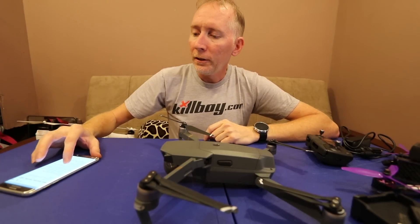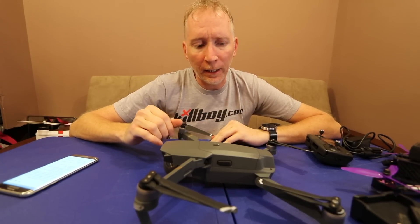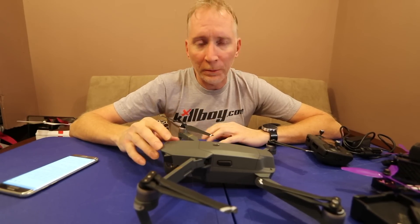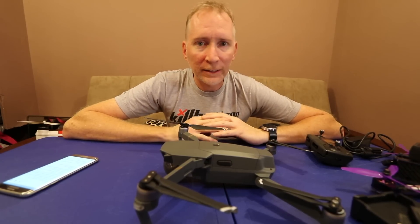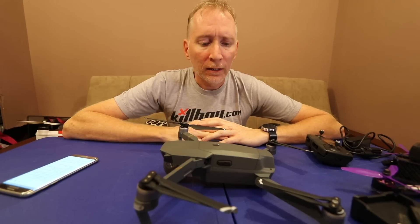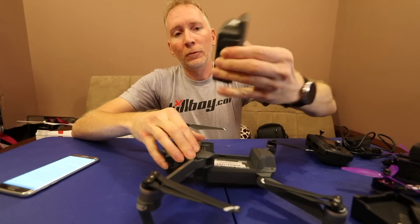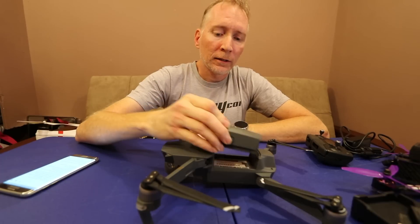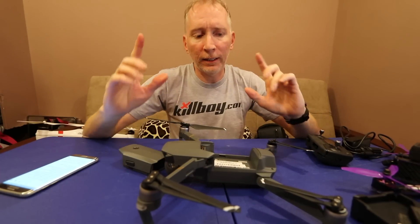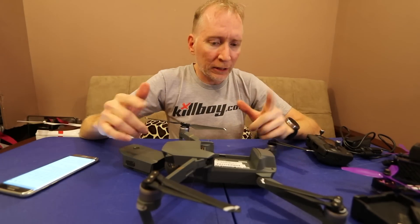First of all, the battery — they claim 27-minute flight time and I'm seeing a good 20 to 20-plus minutes, which is pretty impressive. Of course 27 minutes is in ideal flight conditions at a slight forward speed of five miles per hour with no wind — which you'll never encounter. But to get 20 to 25 minutes out of a battery that is, by the way, FAA travel legal size, is really good.